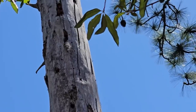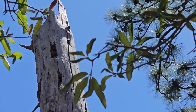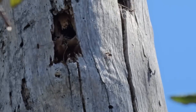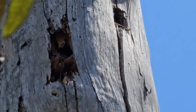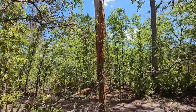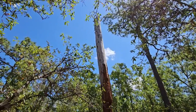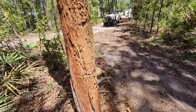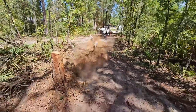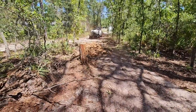There's a wasp or hornet's nest in this dead tree. I keep seeing them flying in and out. That's going to be fun when I drop that one. Probably won't be able to move it for a bit. I ain't playing with that.